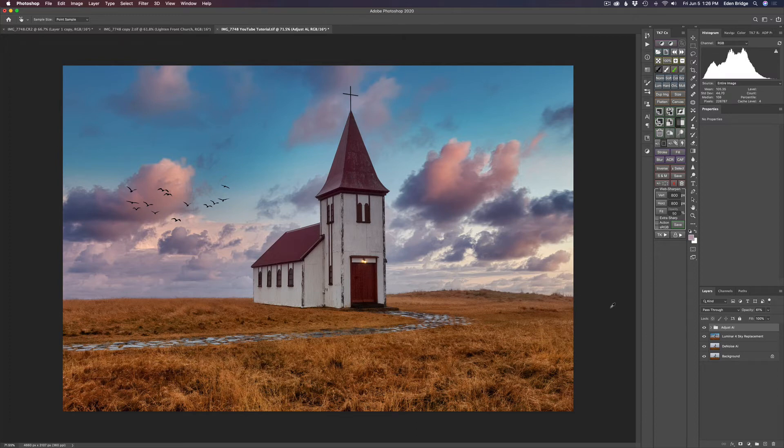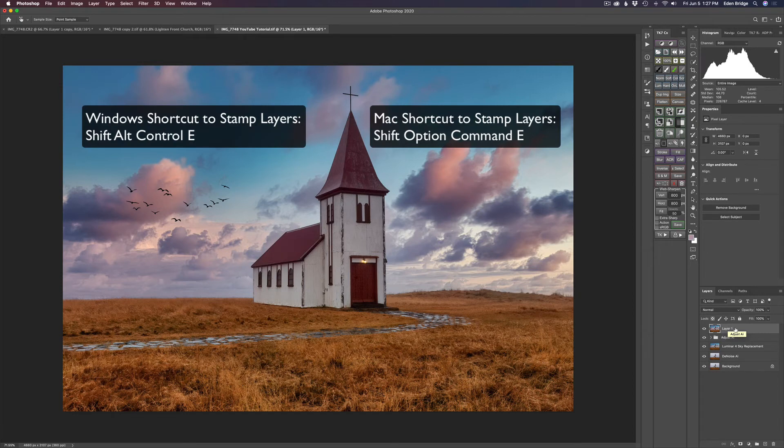I want to add some Glamour Glow to the sky using Nick software — it gives you that nice soft ethereal Orton-type effect. I could use Luminar for that with the Orton effect, but I really like Glamour Glow too. Now all my filters are grayed out because the last adjustment I made was an adjustment layer, so I need to stamp the layers together. I'll use the stamp shortcut and call this layer Nick Glamour Glow, then come up to Filter and launch Nick Color Effects Pro 4.